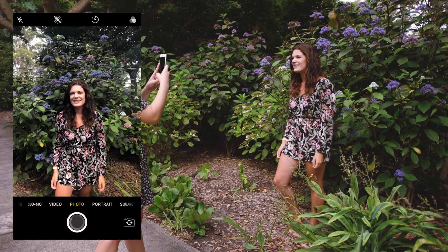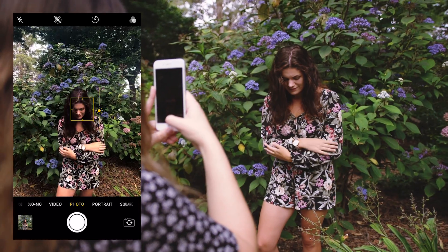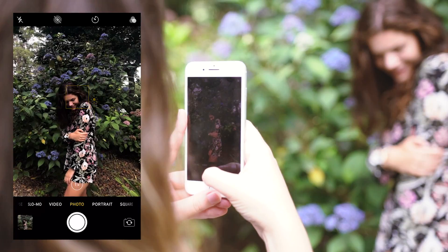Your hands are nice and soft. Do you want to try crossing your arms? Yeah like that — that's so pretty.